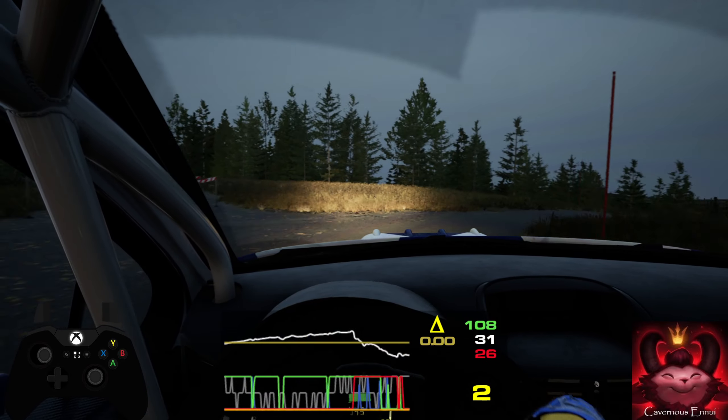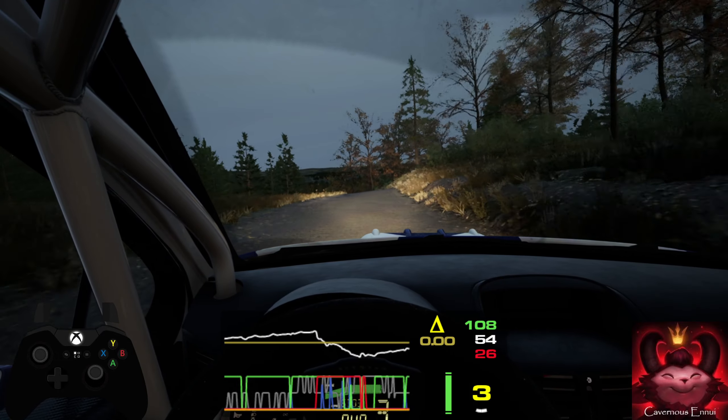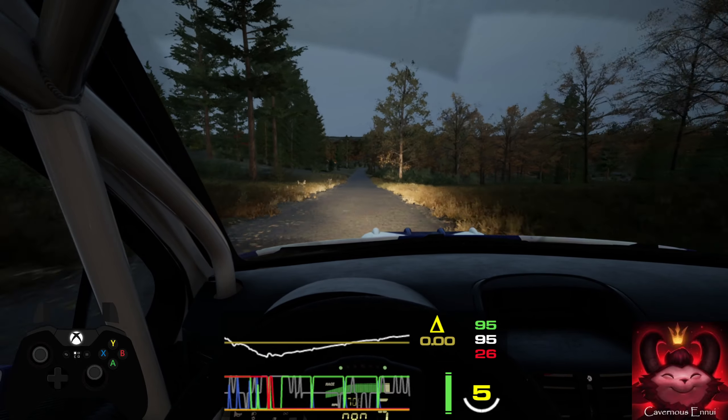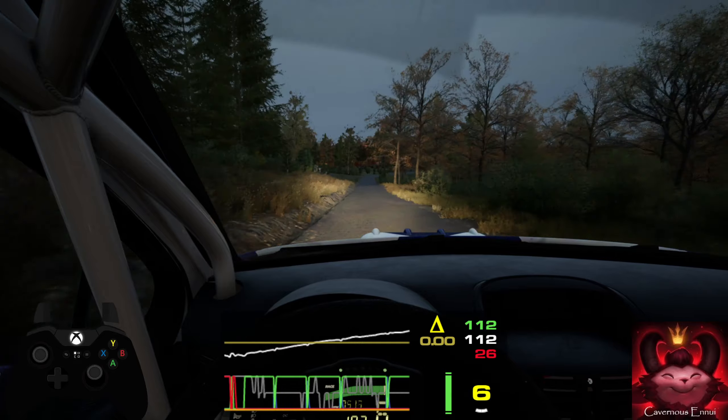5 left, short, over crest. And 6 right, 170. Back, slowing. 90. Lead 4 right, long, Titans. 10. Hands long.